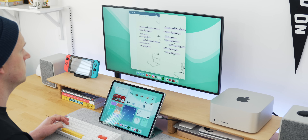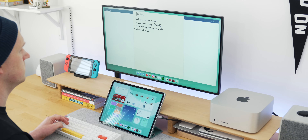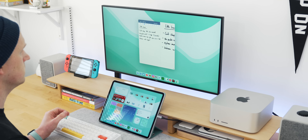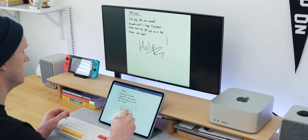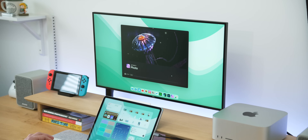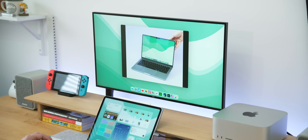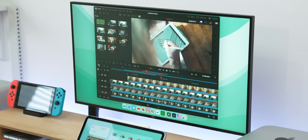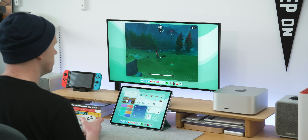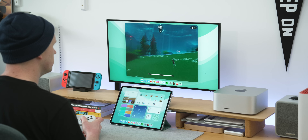Some apps are just outright not ready for this. GoodNotes 5, for example, scales incorrectly immediately on an external display and if you open it on the iPad instead it actually hijacks the main screen too. Affinity Photo won't fill the screen even if you make the window large, and DaVinci Resolve — being held up as a professional pro app — won't fill the big screen either. Sadly, not one of the games I tried gave me a full 16:9 ratio.